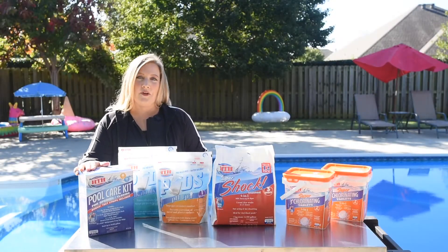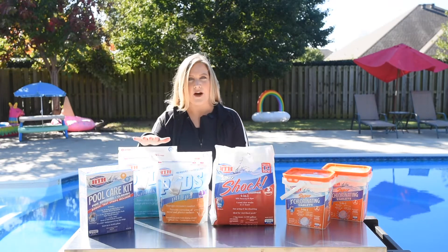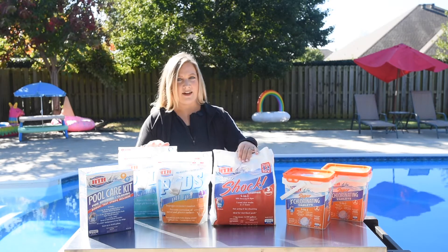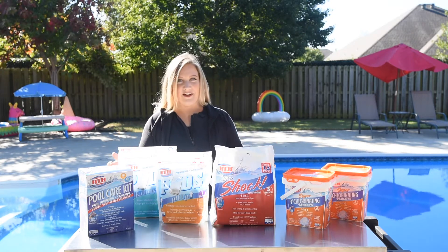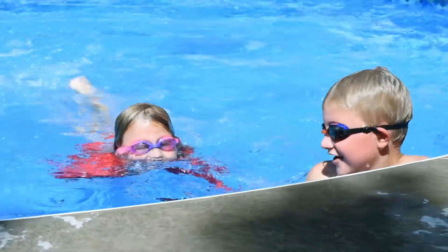Let's say it's your first season as a new pool owner. So you opened your pool with your pool care kit, you balanced your water, you balanced your alkalinity and pH, you added your pool shock, and your pool water looks clean and clear.